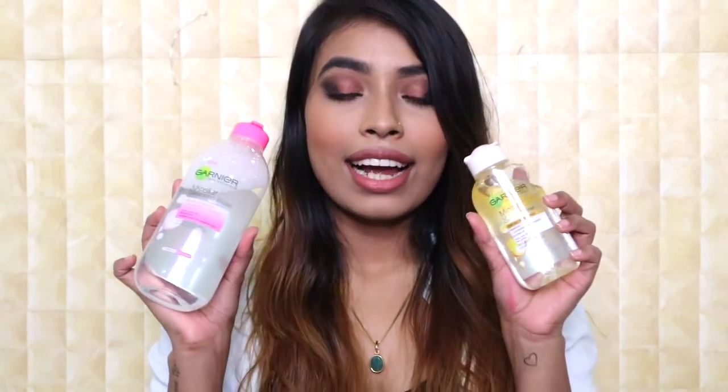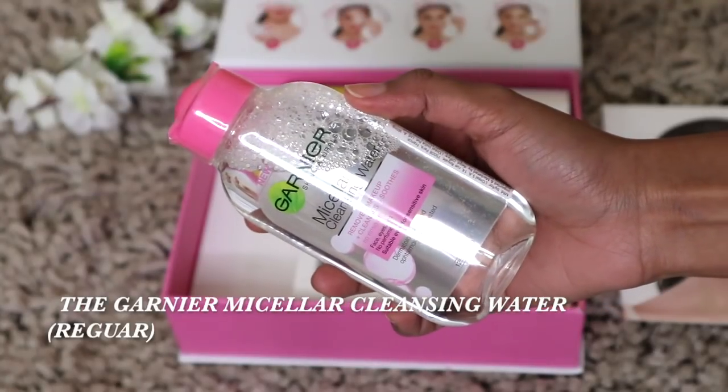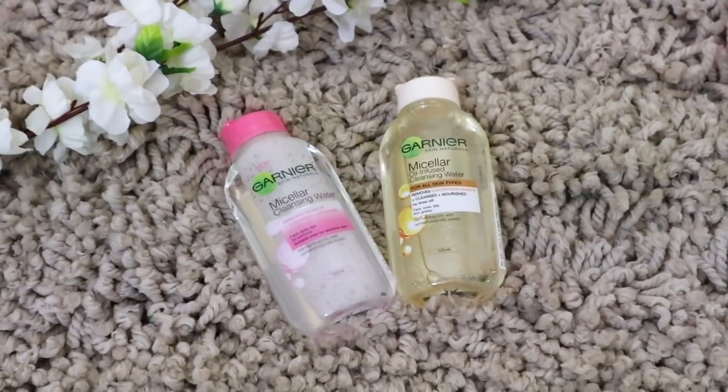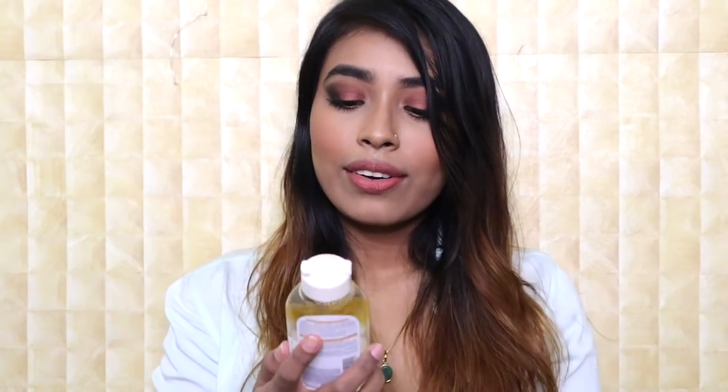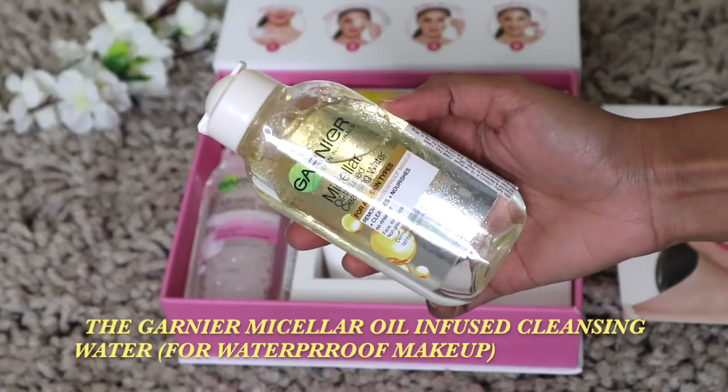Garnier released their Micellar Water in two variants. One is the Garnier Micellar Cleansing Water in the regular formula that comes in a pink bottle — the packaging is so cute, I really love it. The product itself is amazing as well. It removes makeup, cleans and soothes the skin, and is suitable for sensitive skin. The other variant is the Garnier Micellar Oil-Infused Cleansing Water, which is specially for removing waterproof makeup.